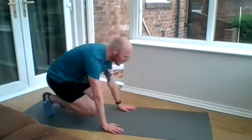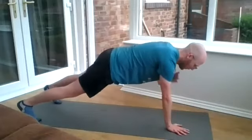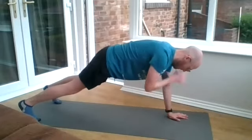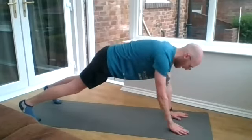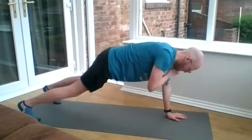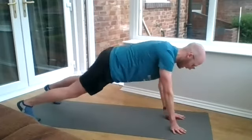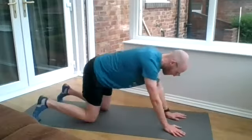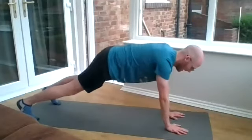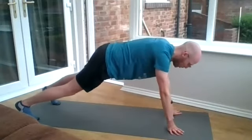Up we go — three, two, one, off we go with plank shoulder taps. Well done, you're really holding the planks well, everyone. Well done.